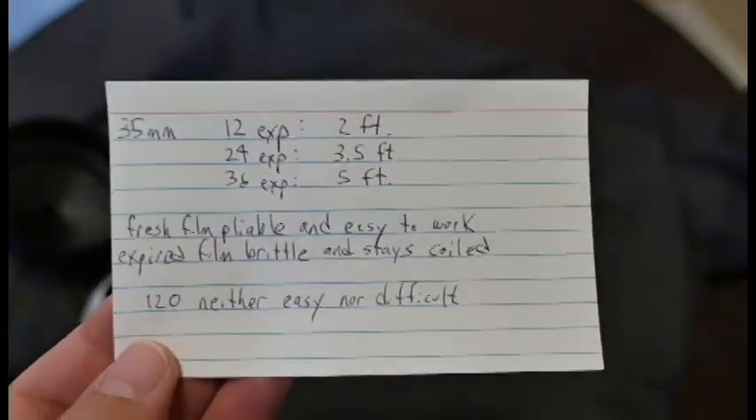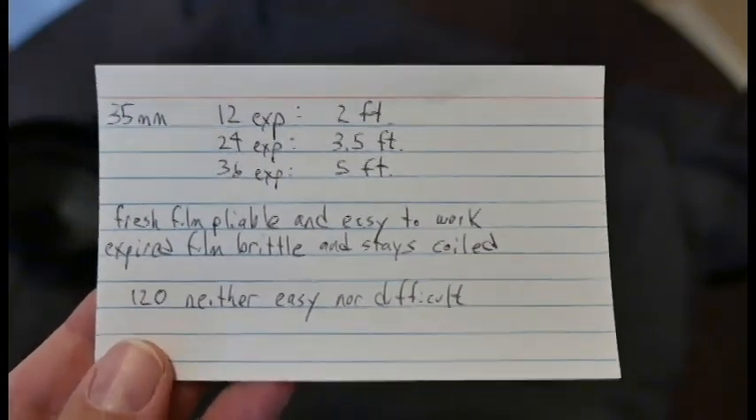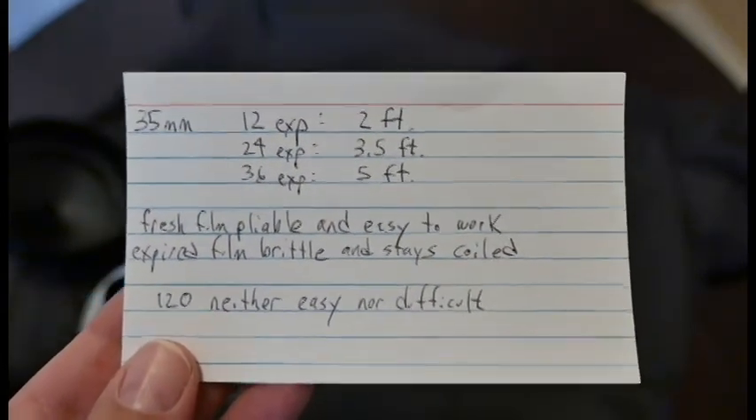I think I've covered just about everything — I showed you how to get the film on. If you have any questions, please post them in the comments section and I will happily answer them. Thank you.